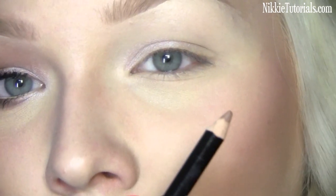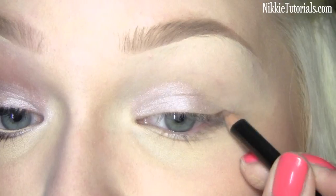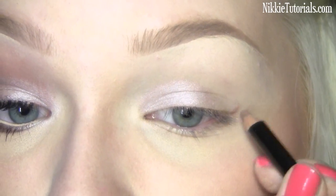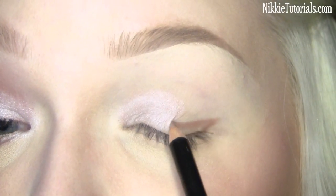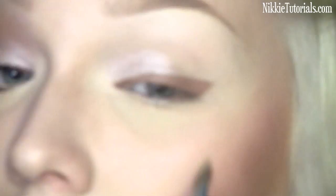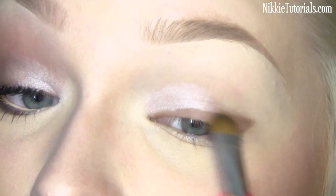I'm going to get a medium brown colored eye pencil — this is LMS. I'm just making a line as I would do eyeliner until right there, then I'm going to go onto my lid. Now with the brush, blend it.